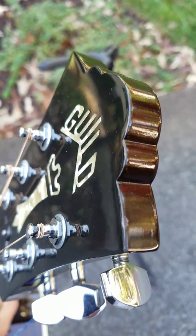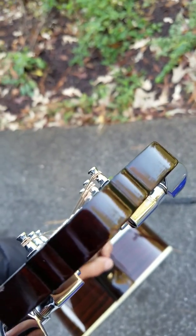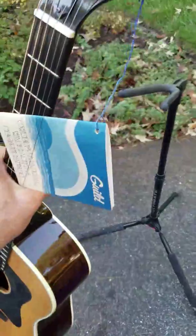Top of the headstock sock right there has a little blem on the corner, and right here on the very top — so those two places there. Aside from that, it all looks great.